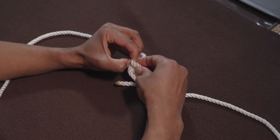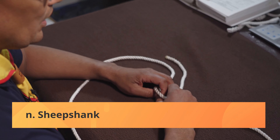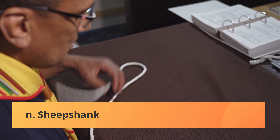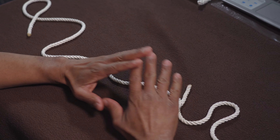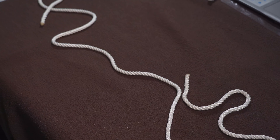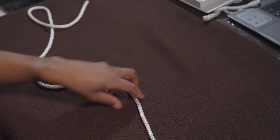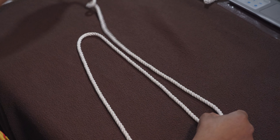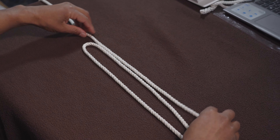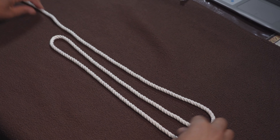The next one we're going to do is called a sheep shank. A sheep shank is a piece of rope that you want to shorten. There are certain cases where the rope is too long but you want to shorten it in order to work with it better. So for a sheep shank, you take your two-metre rope and I need you to make two bights — two bights on the rope.